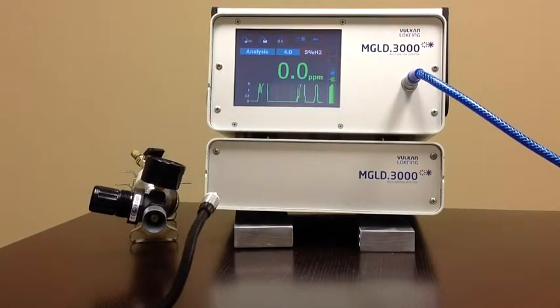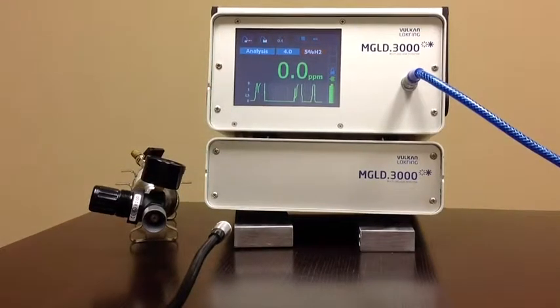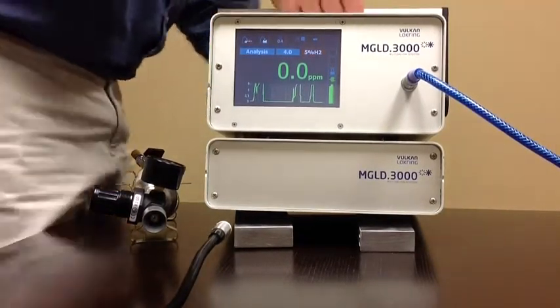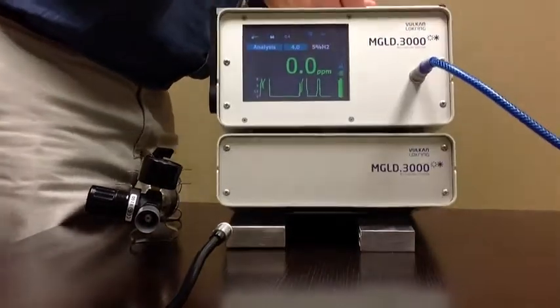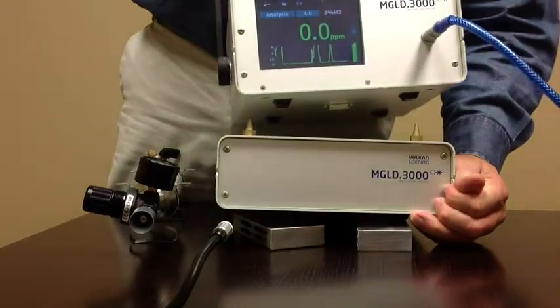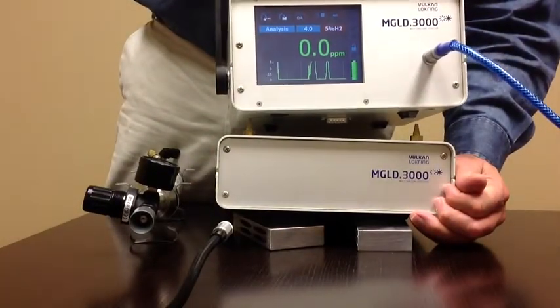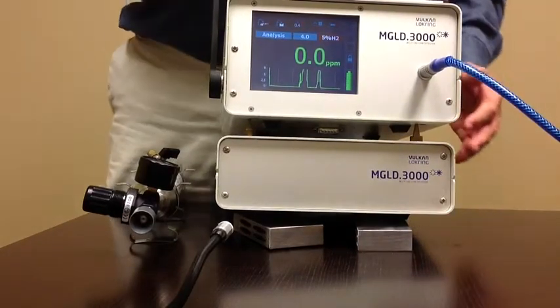This unit also has a battery pack — I'll demonstrate that. This is the power supply. As you can see, the unit is still working fine; now it is on battery power. The battery pack will last 4 to 6 hours.